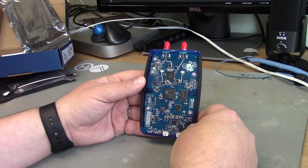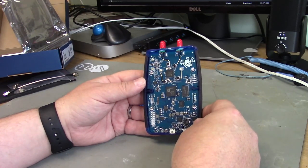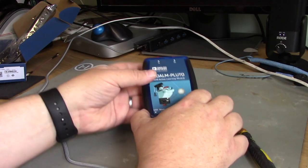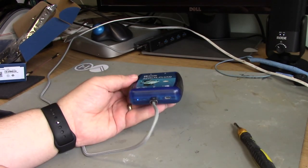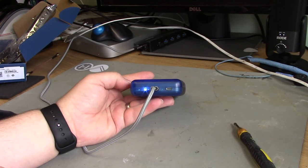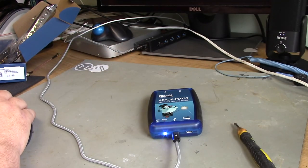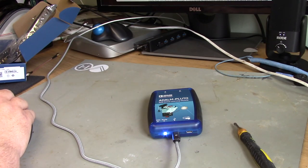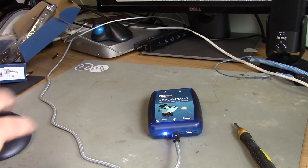So let's have a look at the software and look at a practical example of using this device. Let's power up the Pluto for the first time. When you power up the Pluto using the USB cable, you'll find that it appears as a USB drive on your computer. Find the PlutoSDR drive and launch info.html from there.